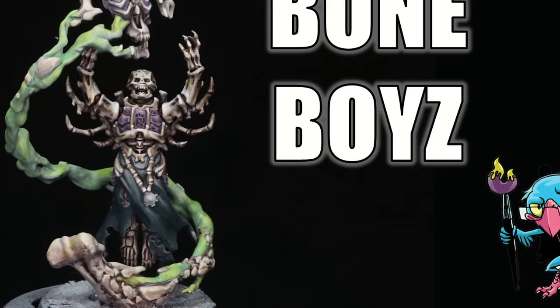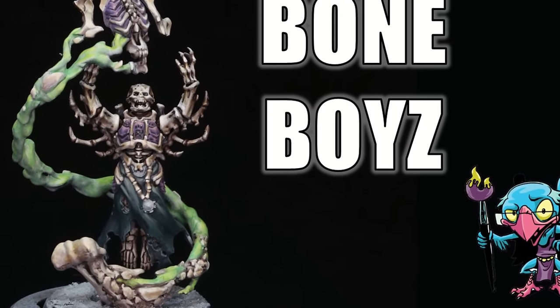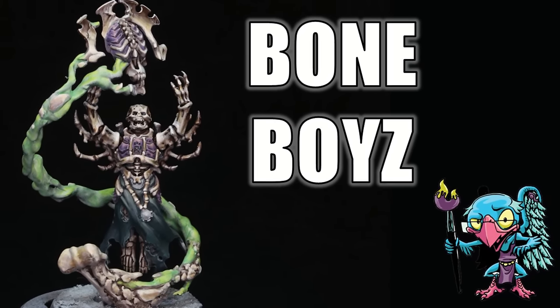Hello everybody and welcome to another hobby cheating video. It's here, it's the spooky season, and so I thought today it would be a perfect time to do a little video about painting our friendly neighborhood skeletons. Today we're going to talk all about how to paint bone. Let's get into it — the strict technomancer, that is Vinci V. Let us get into the technique.